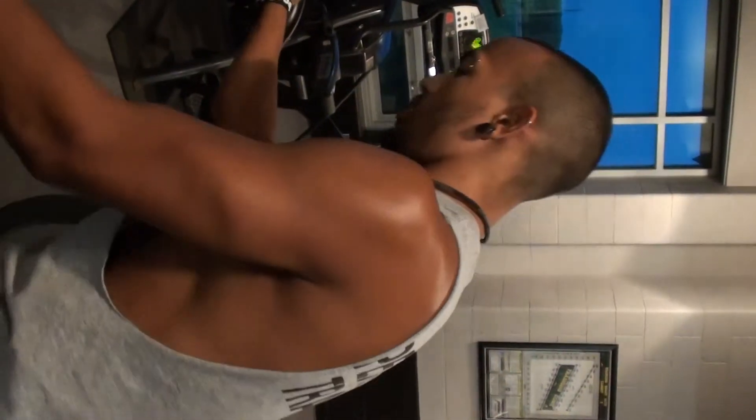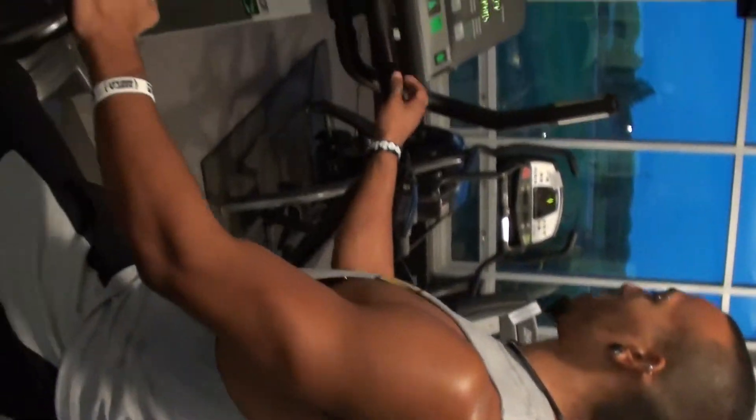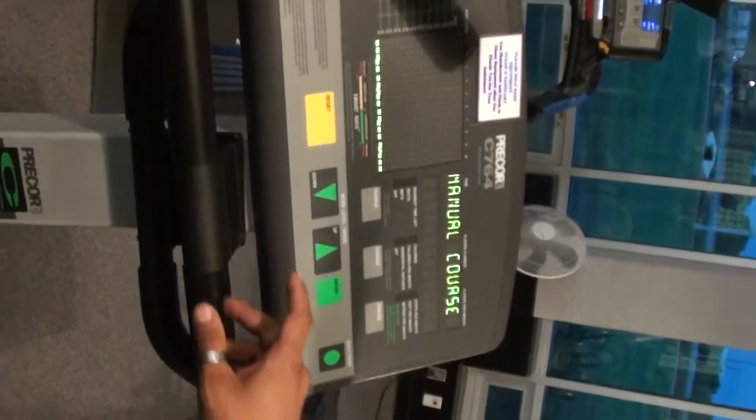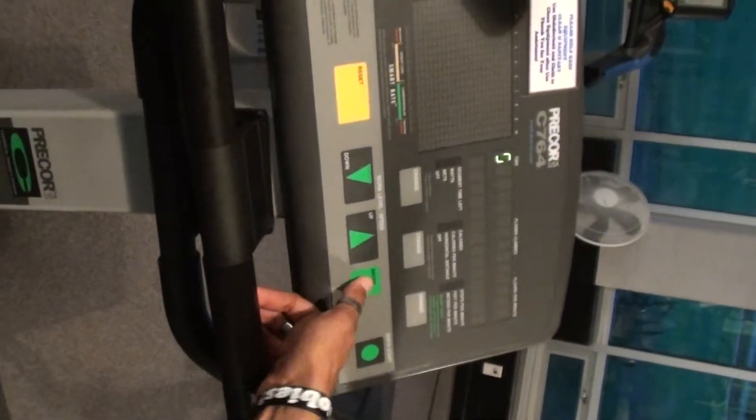This next machine is our stair stepper machine. Go ahead and get started — step on the steps here. For a quick workout, go ahead and press enter. It'll say select a course, manual course.